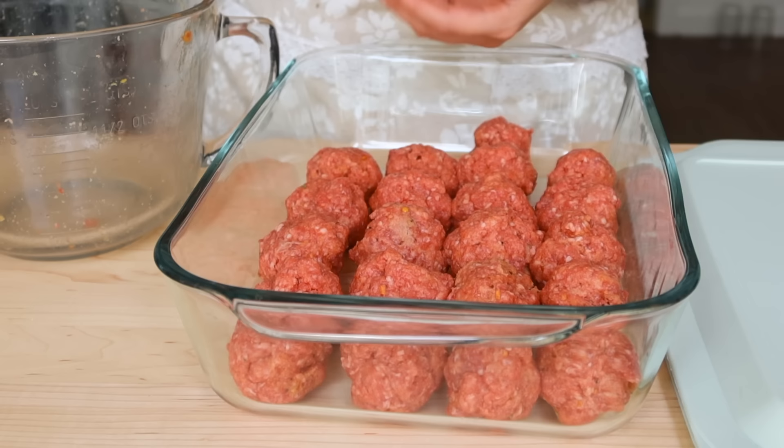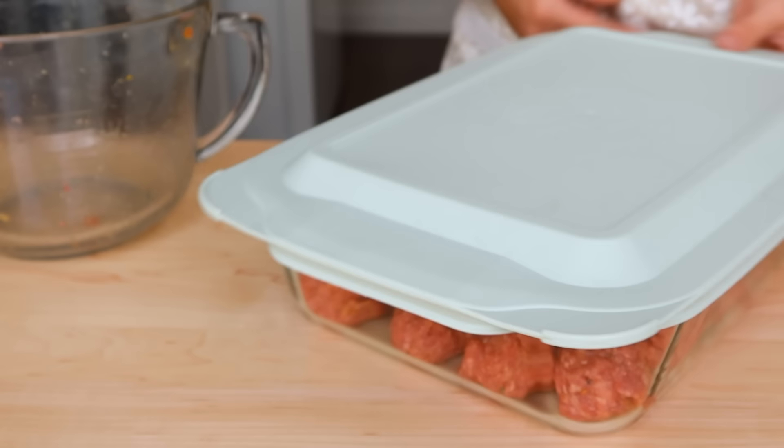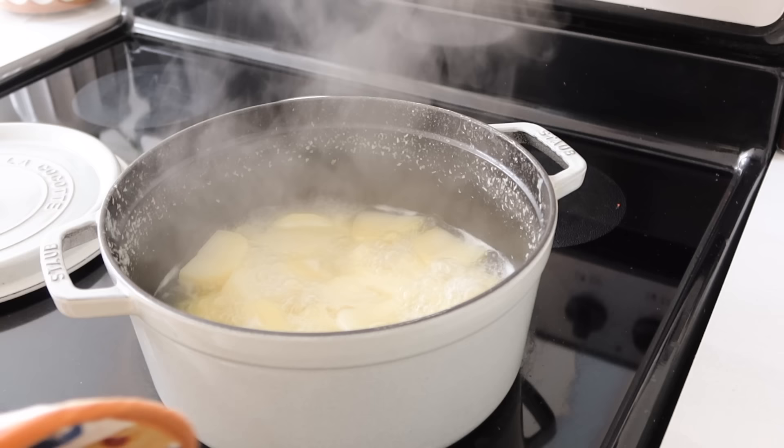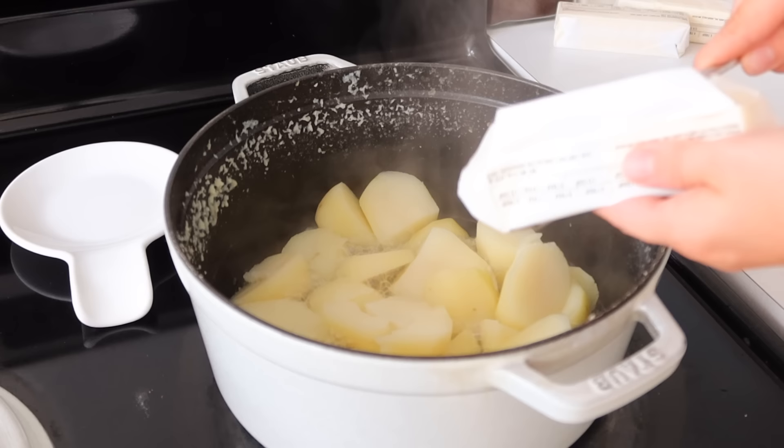I'm actually putting this into the refrigerator in this pan, but I'm not going to be baking it in the pan. I'm actually going to be frying them up in my cast iron skillet, and they're just ready to go for me. All I have to do is turn on my skillet, pull those out of the refrigerator, and start frying them up. The work is half done for me, which is amazing.